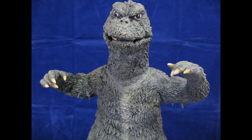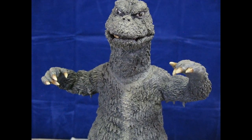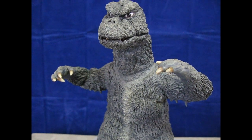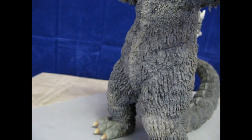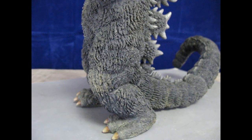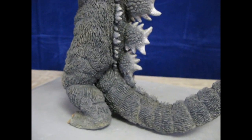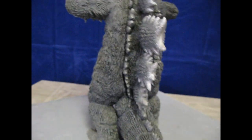Hey everybody, welcome to the latest video on my channel. This one's going to be another Godzilla — this is not a vinyl model, vinyl kit, figure, X-Plus, or any of those. This is a resin model, I believe 3D printed, and it was sent to me sometime back by a very good friend of mine in Pittsburgh — I'll leave his name nameless for now. He's quite the Godzilla collector and he sent this to me to paint it.